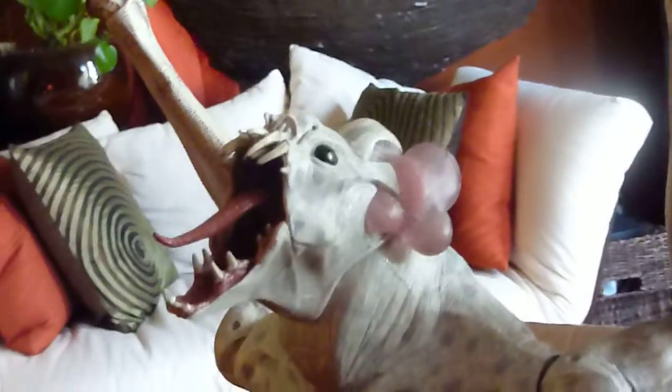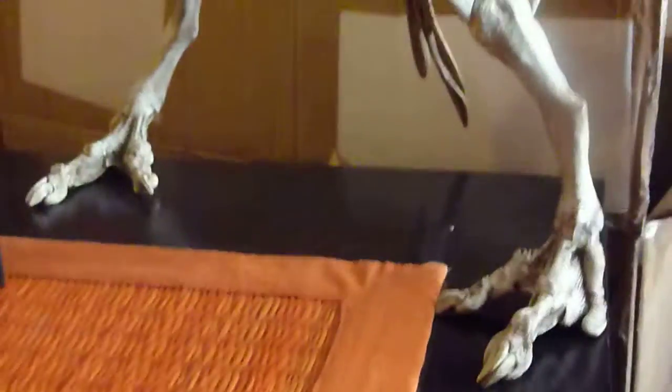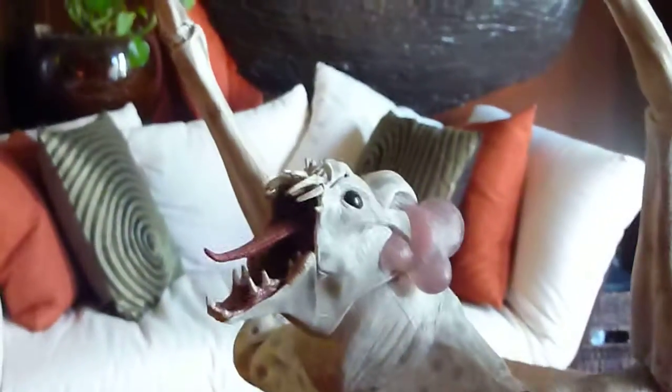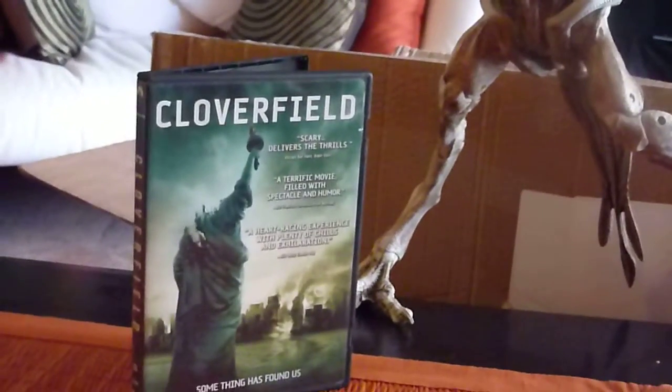For auction today is this very cool Cloverfield monster figure, which I've got posed on two feet. It poses in a gazillion different ways. Here's the DVD for size comparison, and I'm throwing the DVD in as well.